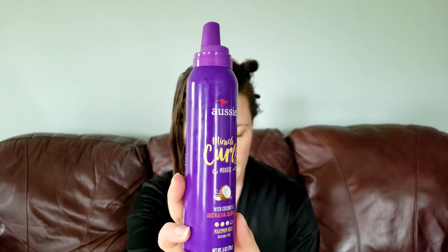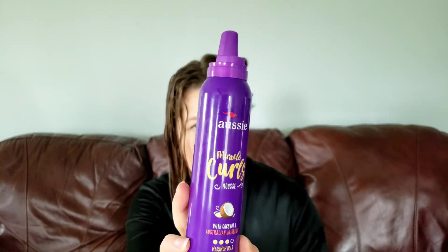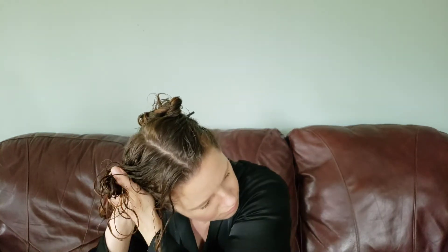The other product I'm going to use is the mousse. This mousse reduces frizz and is supposed to leave your curls touchable with volume and definition. There are some light proteins in here. It says to apply on wet hair. It expands pretty well — it's a light airy mousse with an egg white consistency. There is a squash when I scrunch this, which means I have plenty of product and water in my hair.